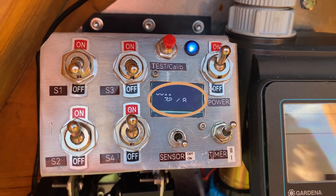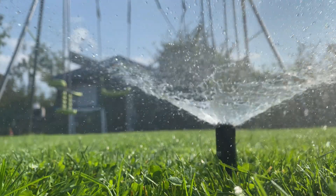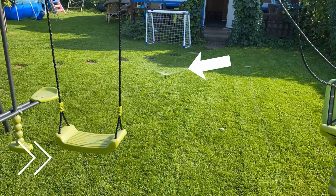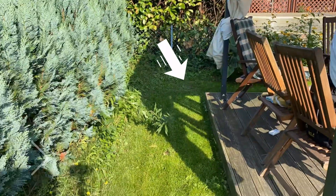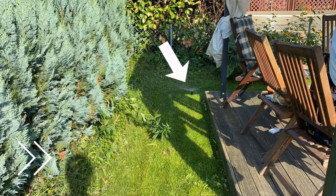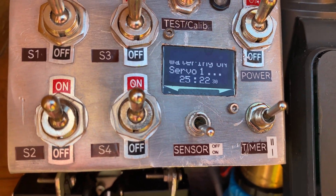Once on, if the soil moisture is below the set threshold, it opens the valve for the first section. Once the sensor says 'enough,' the system stops the water and moves to the next section. Because the first section took, say, five minutes, it waters the other three sections for exactly five minutes each.